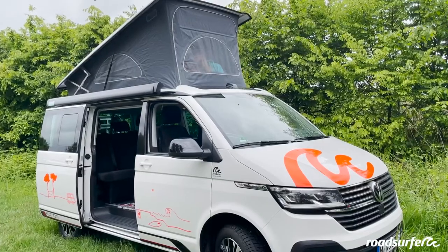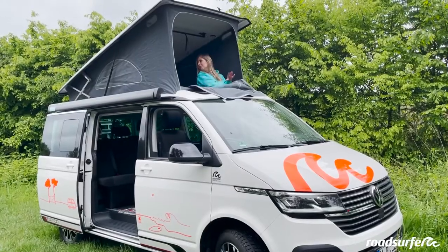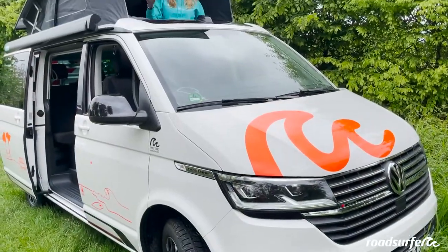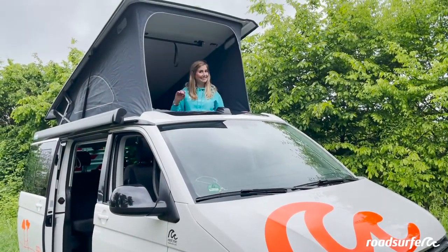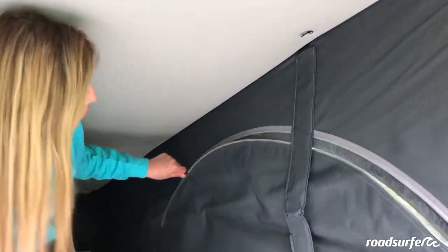It's possible to completely open the window here and fully enjoy your view from bed. As you can see here, you have fly screens on all sides. That way you can ventilate the van during the day or night and be sure you won't get bit.